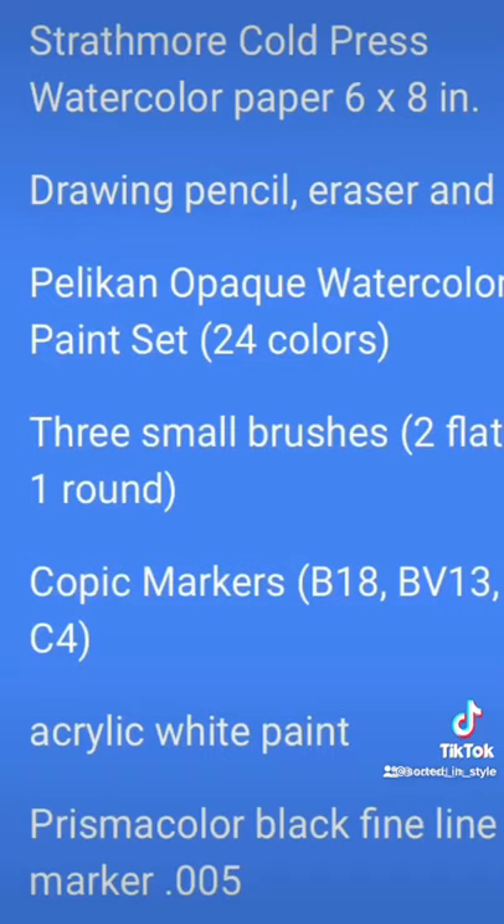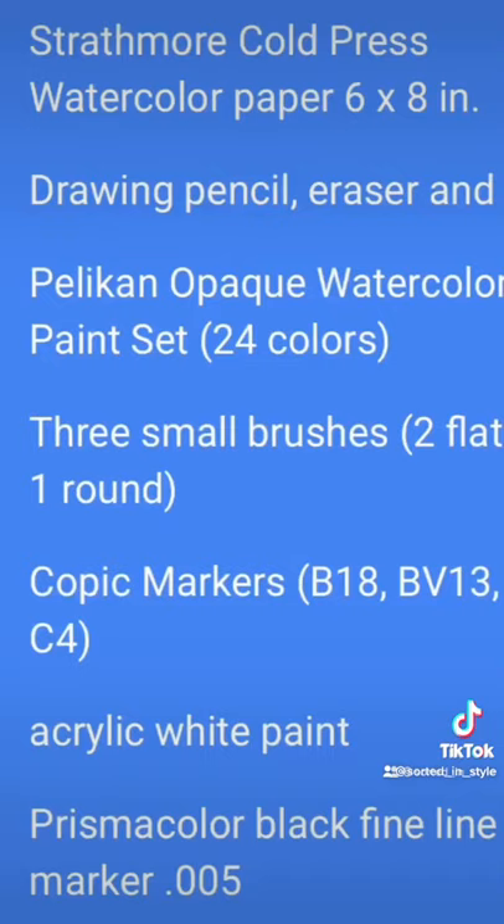Here's an image of what we'll be painting today. Here's a list of the supplies you'll need, which you can also find on my PowerPoint presentation.